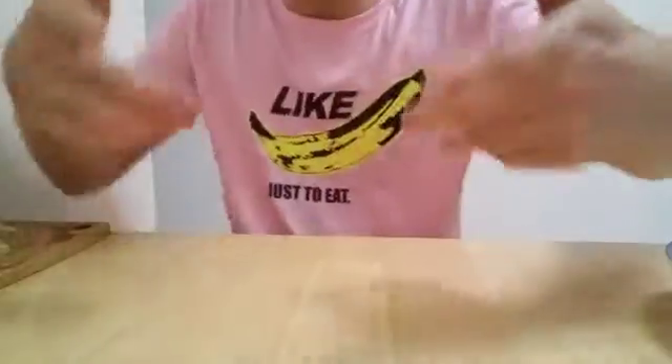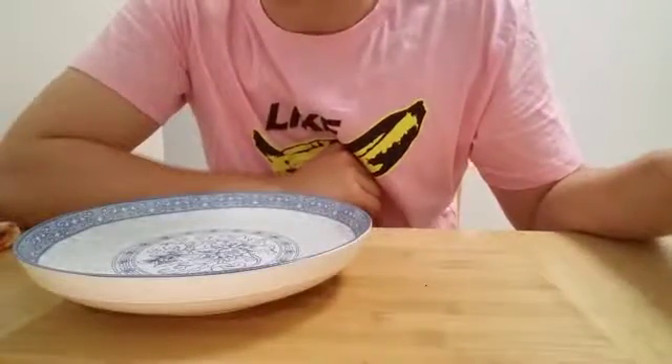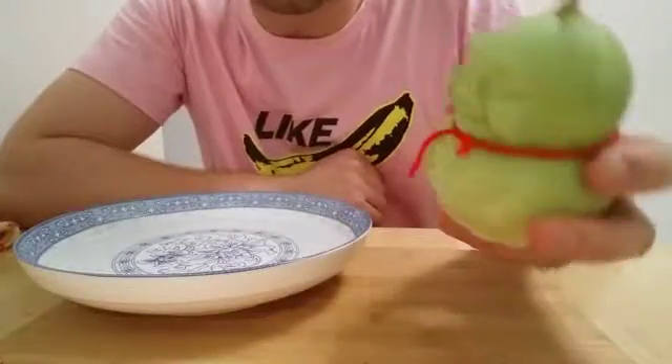Hi guys, Mike here. First episode of 'Like Just to Eat.' We're starting off with fruit that are shaped like babies.